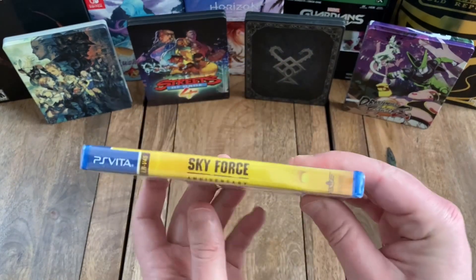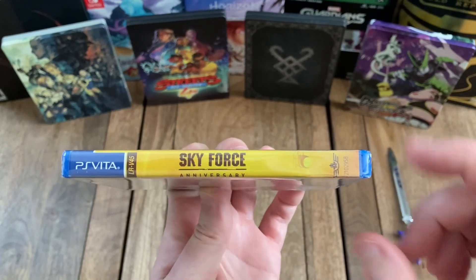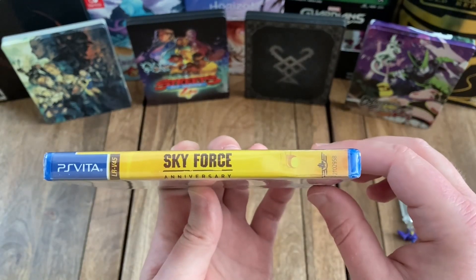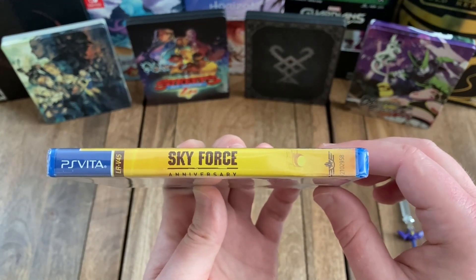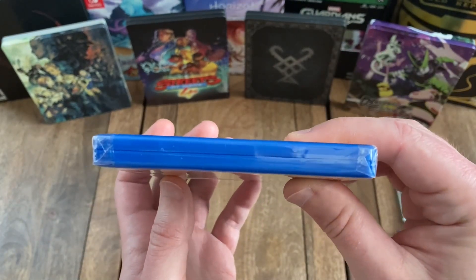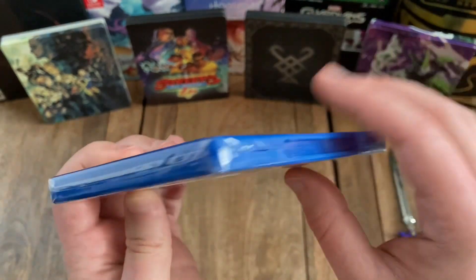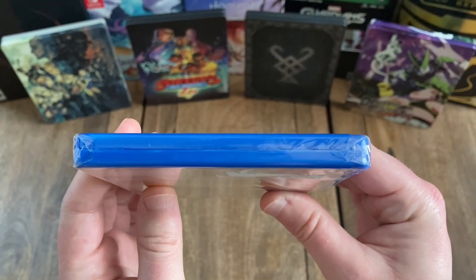We flip it over to the spine. You can see the PS Vita logo again and the title on a yellow background. And then flipping to the top, the side, and the bottom, so you can see how this was sealed.